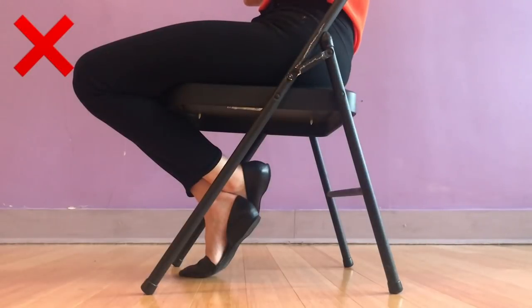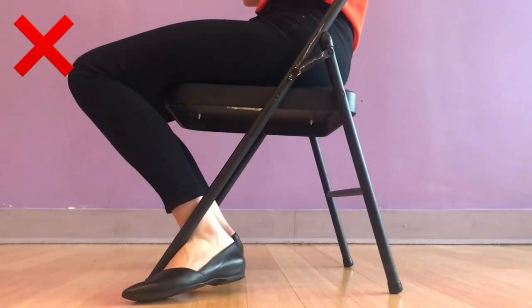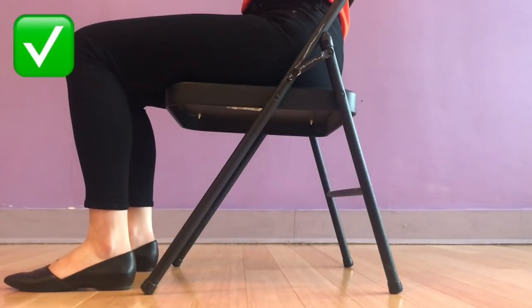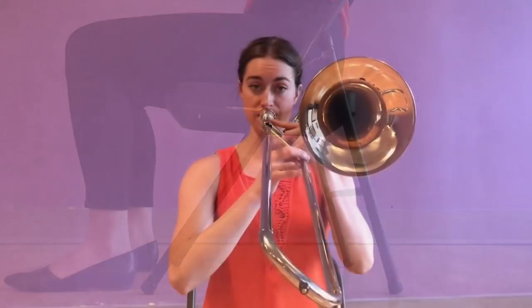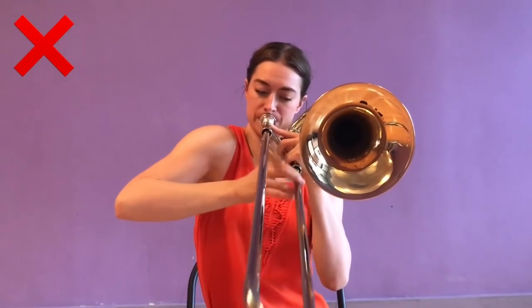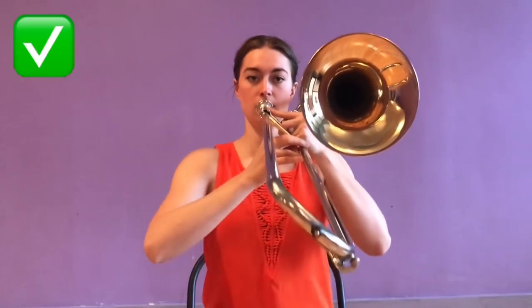Don't sit with your feet crossed underneath your chair or wrap your feet around your chair legs. Instead, sit with your feet flat on the ground creating a 90-degree angle at the knees. Don't lift one shoulder higher than the other, especially in those outer slide positions. Instead, keep both shoulders down and relaxed.